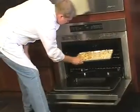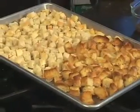Dice eight cups of day-old French bread and my secret bread pudding weapon — day-old croissants. Place them on a sheet pan and bake in the oven until they turn golden brown. Toasting brings the natural sugars to the surface and makes a better bread pudding. It's a granny thing.